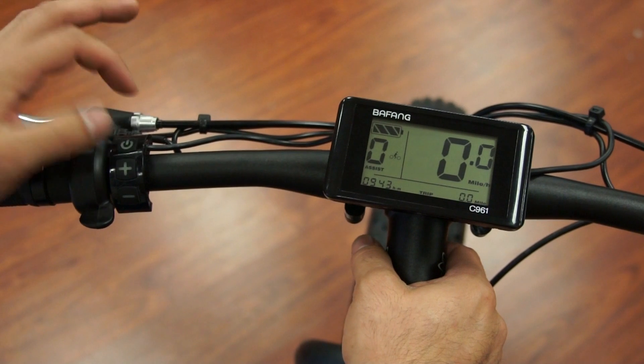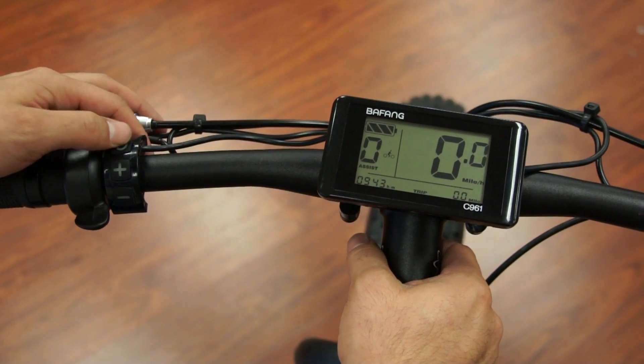And that's how you make those changes to go a little bit more in depth with your Bafang system.